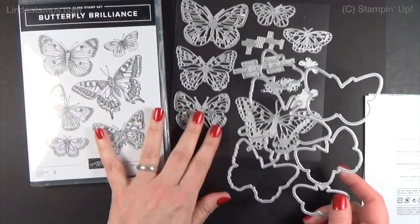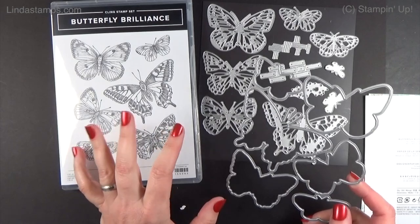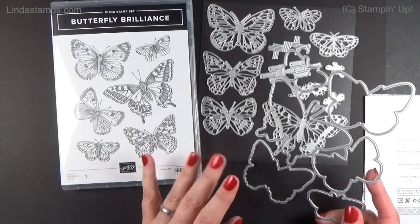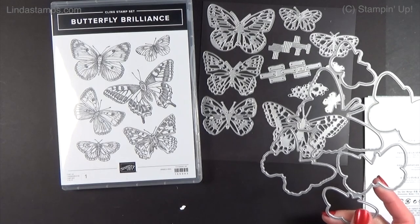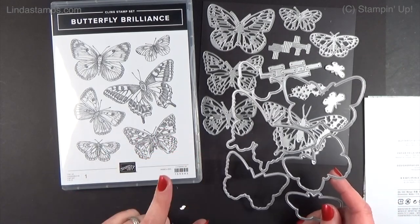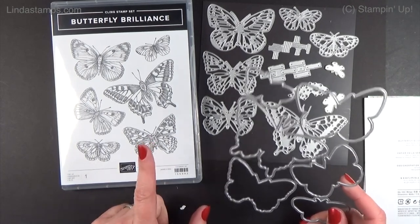This bundle is going to be in the Stampin' Up new annual catalog in May. They always do this every year around March or April — they come out with a bundle that's kind of a pre-release, so it's something you can get your hands on early. Demonstrators can get it this month and then next month customers can get it. You don't have to rush on it because it is coming in the annual catalog; however, there's paper that goes with it that you're going to want to see, and that's not going into the annual catalog.